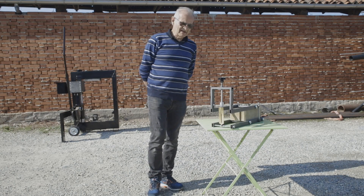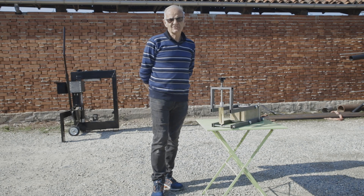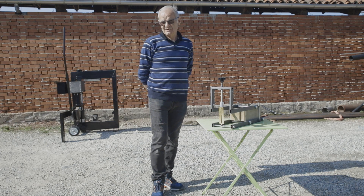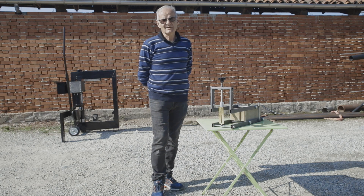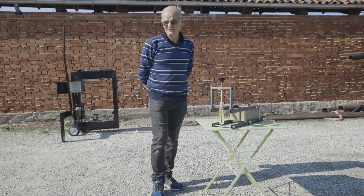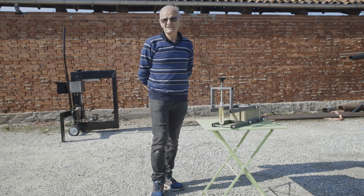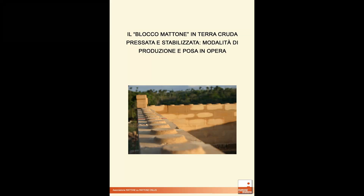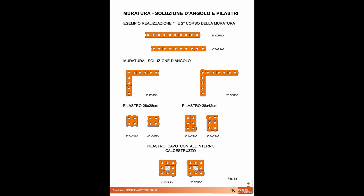Other aspects, such as details on how to prepare the soil mixture and how to take care of the blocks during hardening, were not described in this video. However, all information can be found in a PDF booklet provided when you get the machine. This booklet contains precise guidelines on how to make walls, corners, connections between walls, pillars, and much more.